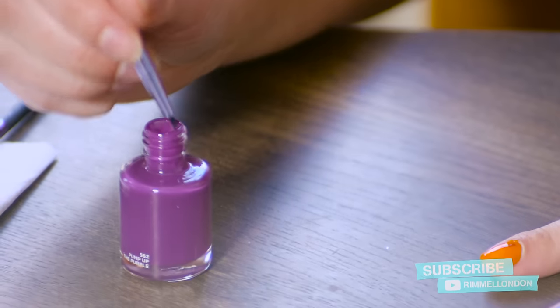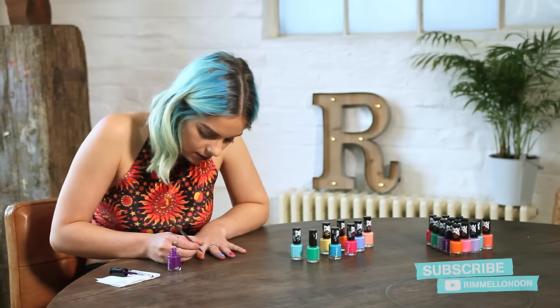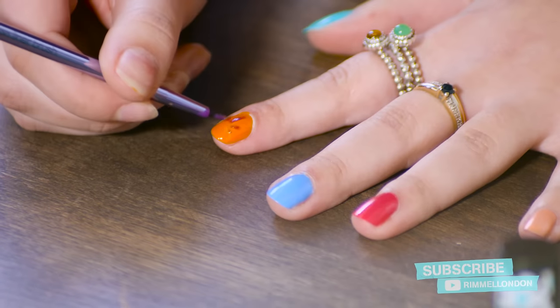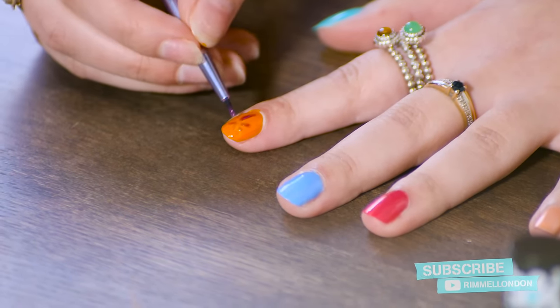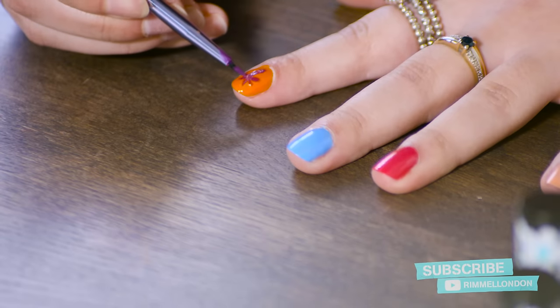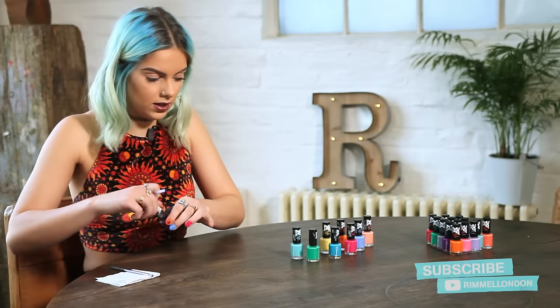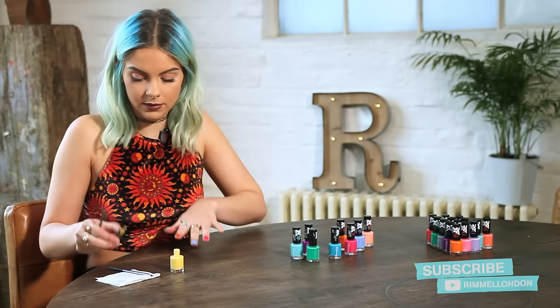Taking the brush, I'm going to apply a little bit of the purple colour on the end. You want to do this very lightly first just to make sure you've got the design that you desire, and then you can go in a little bit heavier — and that's the first design. For the next design I'm going to take Daisy Days, which is a really nice pastel yellow shade, drawing a sun over the top of the blue nail.